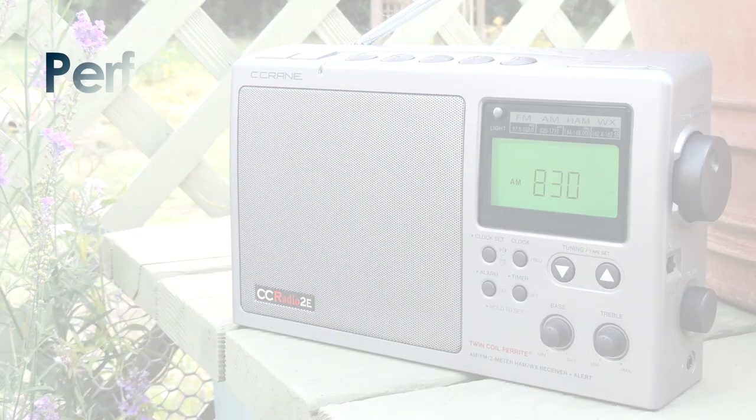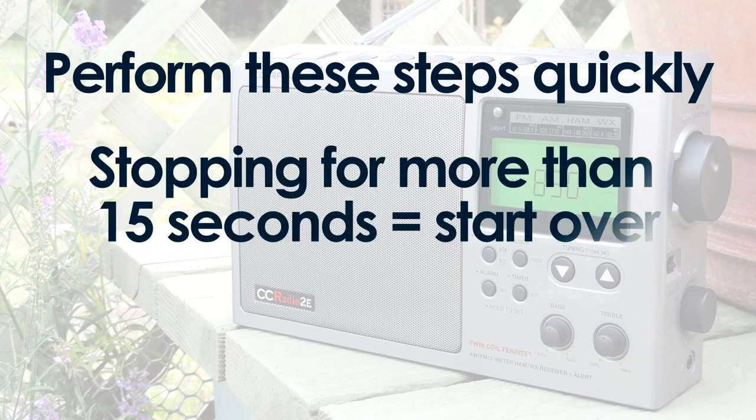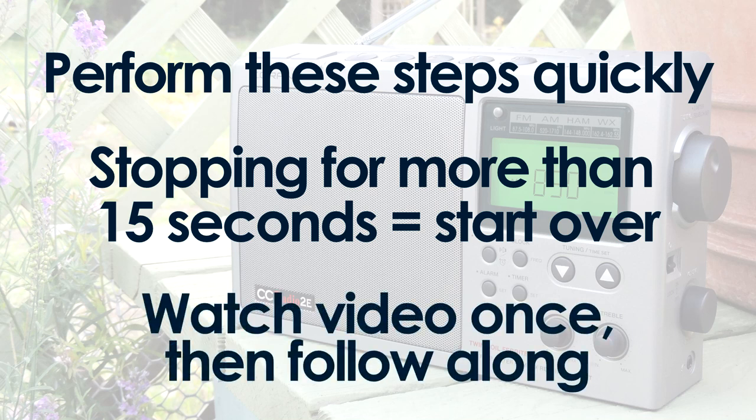The most important thing to know is that you need to perform these next steps quickly. If you stop for more than 15 seconds at any given time, you will have to start over. You may want to watch this entire video through one time and then follow along the second time.